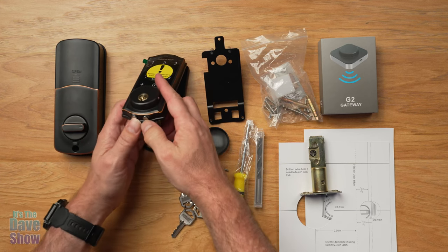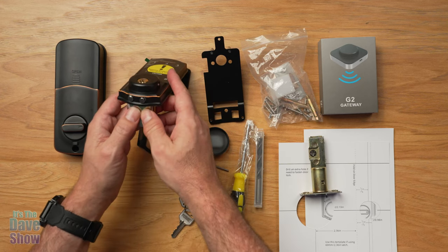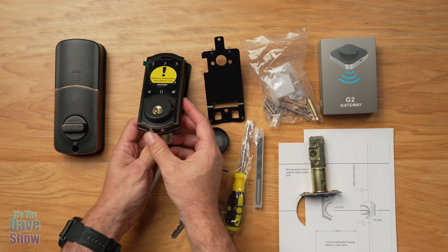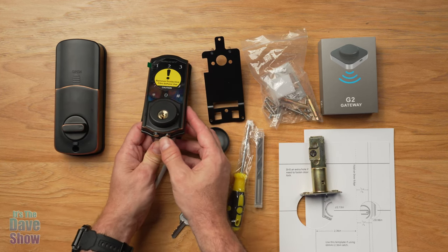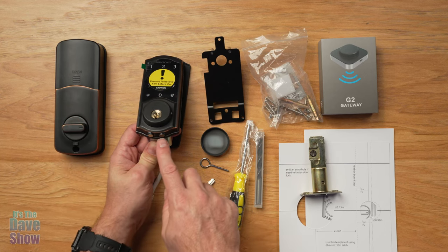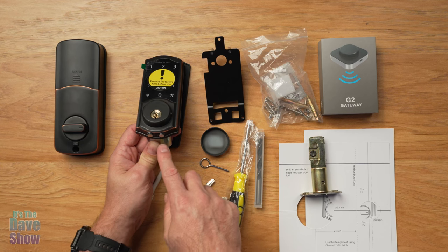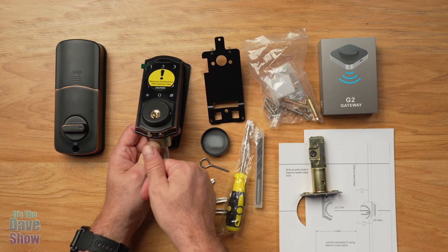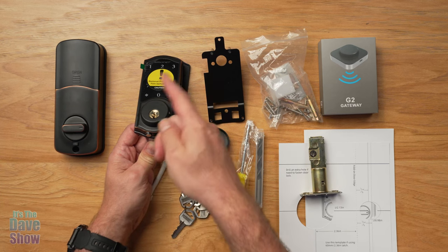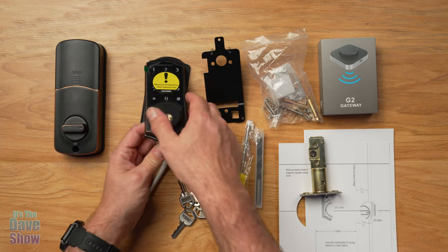On the bottom here, there are two little metal contact points. What these are is a backup, because this is battery operated. If for some reason the batteries die, all you need to do is get a nine volt battery and hold it up against those contacts, and that will be enough power to unlock it in case you need to do that.